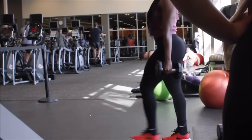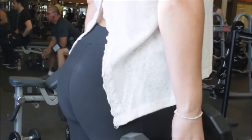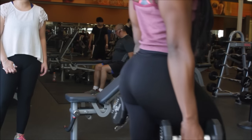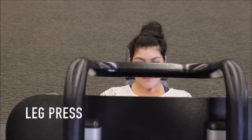Lunges are very underrated and underused as a hamstring and glute building exercise. It's not necessarily necessary that you walk around the gym doing lunges — there's no difference between walking lunges and stationary lunges, it's all the same. So don't feel like you can't just stay in one place and do them.